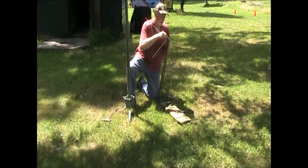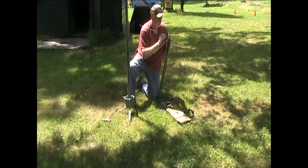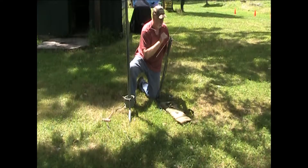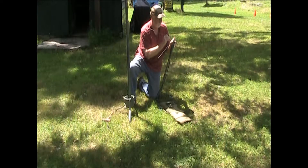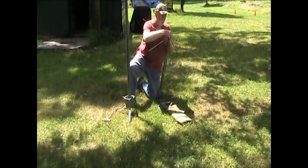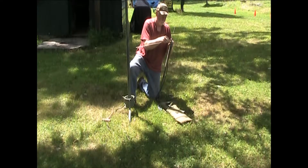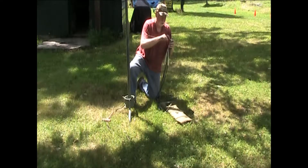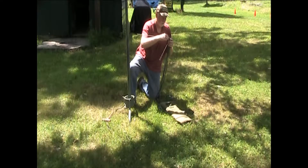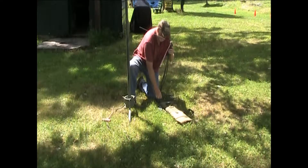For some reason the allen screws are tightened all the way down — not sure why, maybe from when we took it apart. This one does not want to go in; I don't know if it's running into something else or that's just how it fits. There it is — it has to go in at a bit of an up-and-in angle. Tightens up.